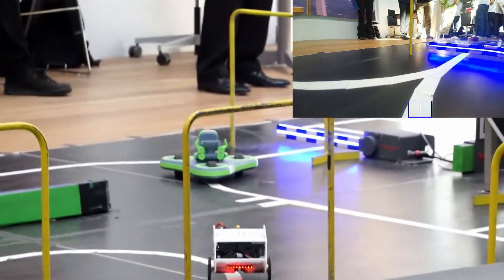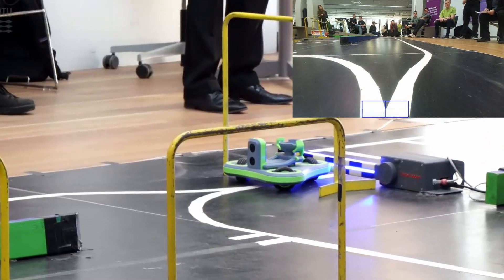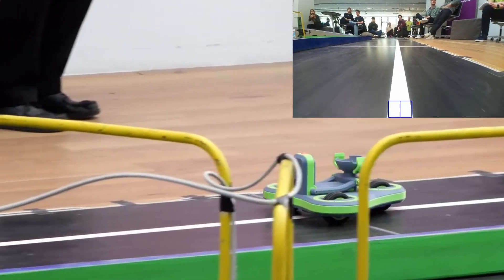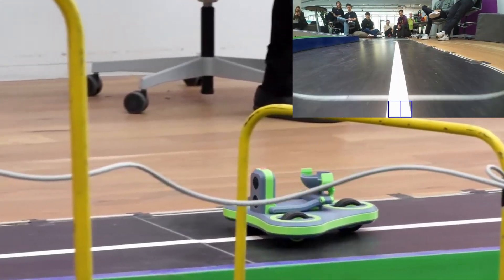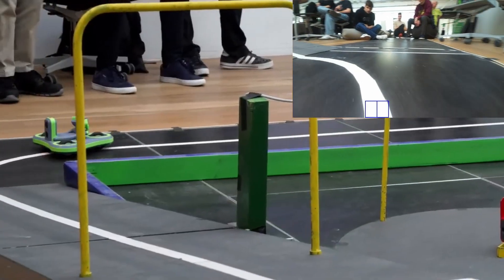The line detection algorithm is looking for the line in the entire bottom row of the image. It uses a dynamic threshold based on the overall brightness, and it assumes brighter pixels are the line. This works well most of the time, but it does fail occasionally, as you will see later.